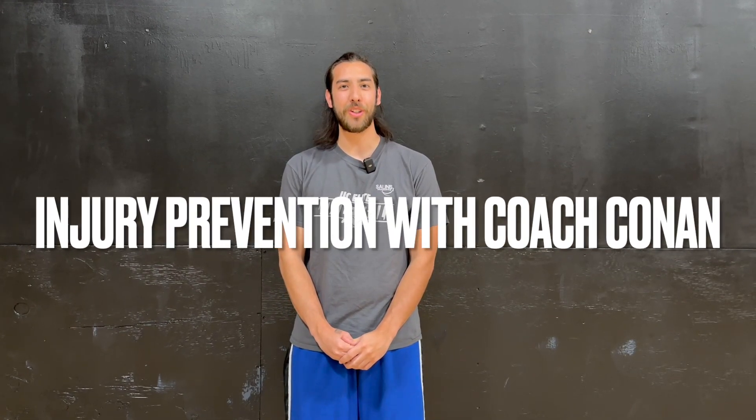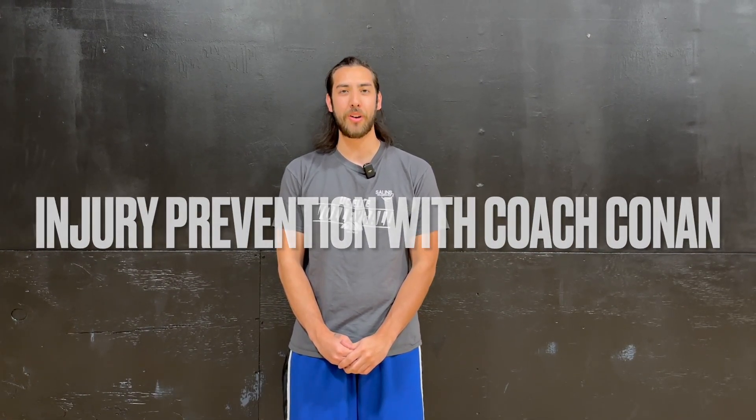Hello, I'm Coach Conan with UC Elite and I'm going to talk about injury prevention today. We're going to be focusing on the shoulders, the hips, the knees, and your ankles. This is important because volleyball is a strenuous sport with lots of impact on the joints and muscles, so strengthening your muscles and flexibility will prevent and ensure you maintain strength throughout the long season.